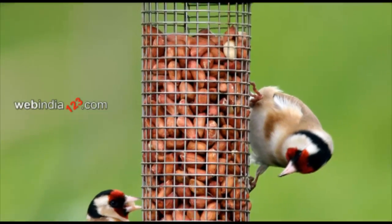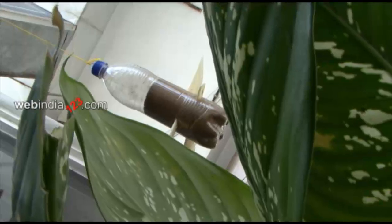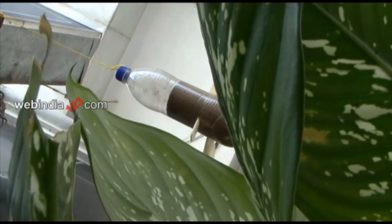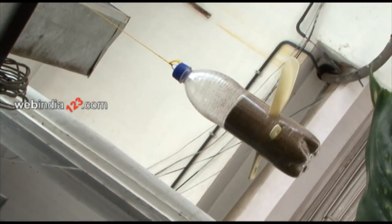Bird feeders are simple devices placed or hung on tree trunks or gardens to feed birds. Today we will show you how to make one using an empty soda bottle and plastic spoons. With chirping birds around the feeder, this simple craft can turn out to be a delight.